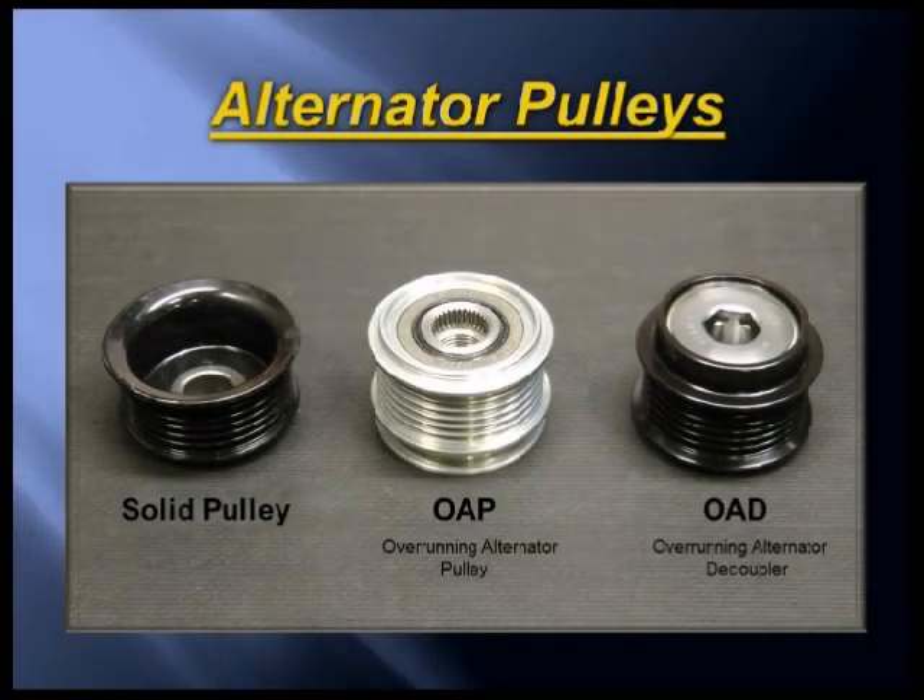Did you know there are now three types of alternator pulleys on the market today? It is especially important to know the differences and why these newer pulleys are required on today's vehicles.